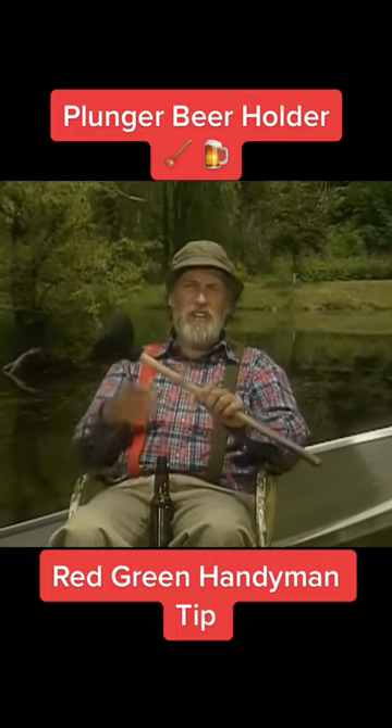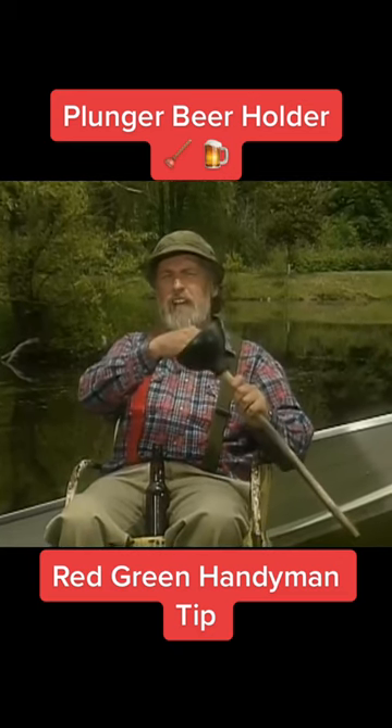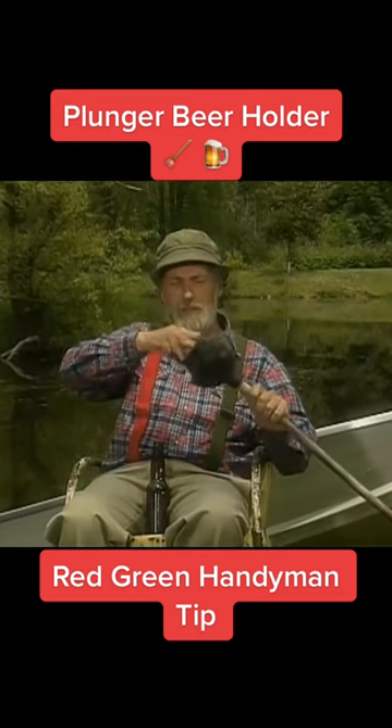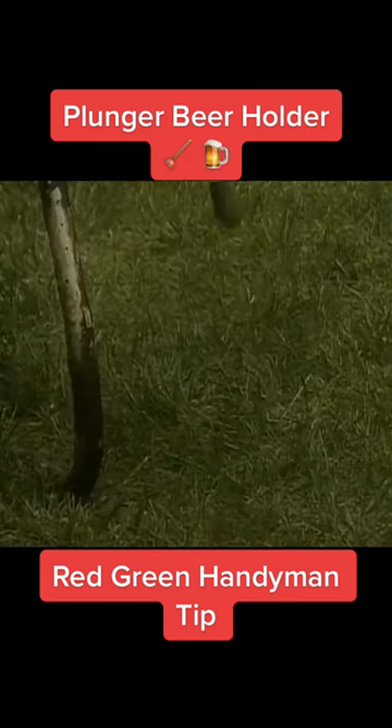Now you've got the perfect solution. Get yourself one of these plumber's helpers, and that'll do the trick for you. Now go high-end on this — get the deluxe model with the built-ins. It's got the little inside extendable cuff there. And you stick that unit into the ground.